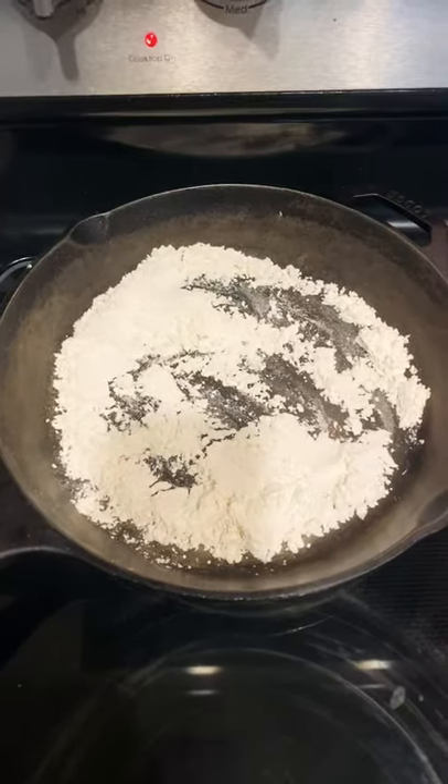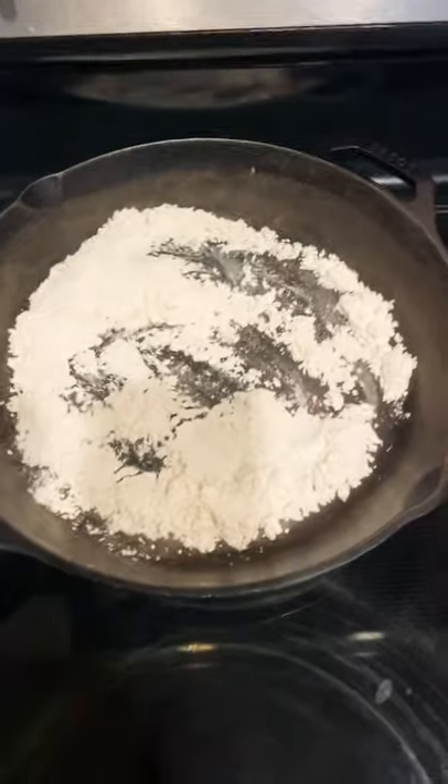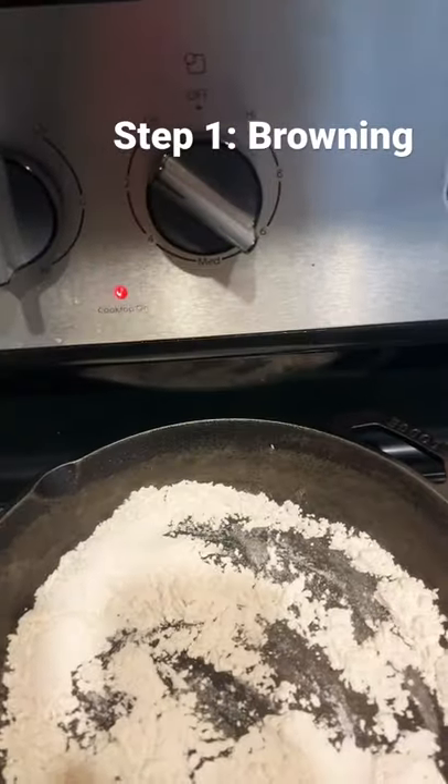First, you're just going to grab some regular cornstarch from your grocery store and you're going to put it on the stove for 10 to 15 minutes on low heat.